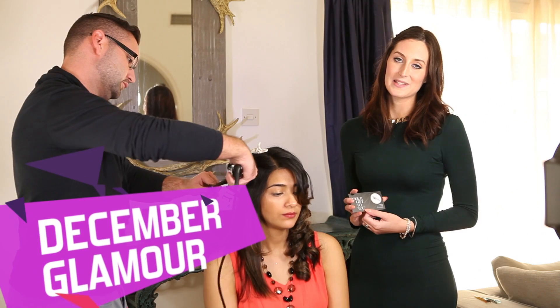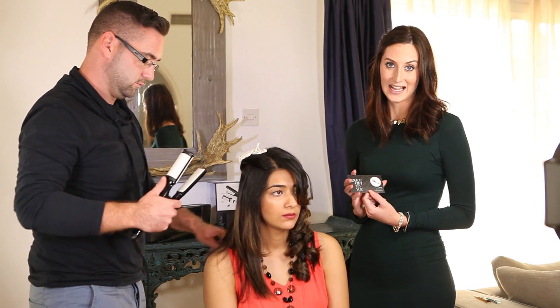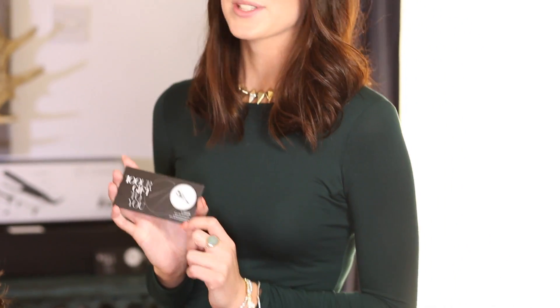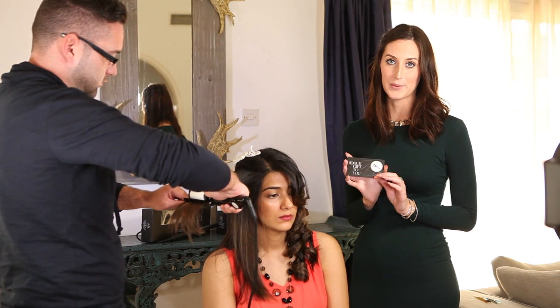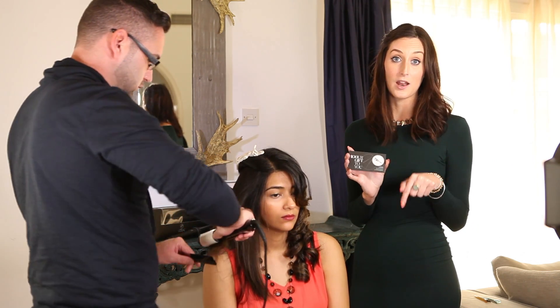Ladies, welcome to December's glam box! I'm here with the Twin Fusion from EDL. You've got a voucher for a hundred dirhams in your glam box, and this is one of the products off their website where you can purchase and get your discount. Check out the website link below in the video section.